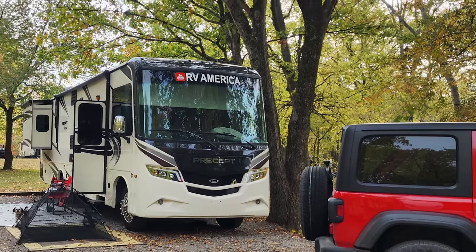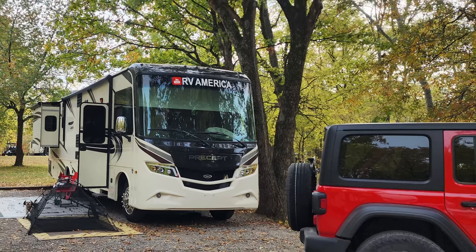We also have a new Jeep that we're towing, and even though it comes with its own tire monitoring system, we won't hear it go off up in the RV. So we put an additional TPMS system on our Jeep — that way if anything goes wrong and we don't feel it going down the road, we've got a beeper up here that will let us know the pressure isn't right on the Jeep.